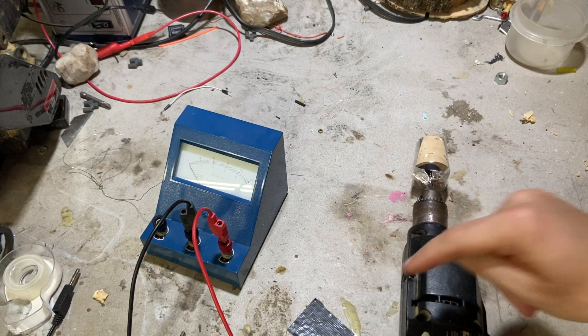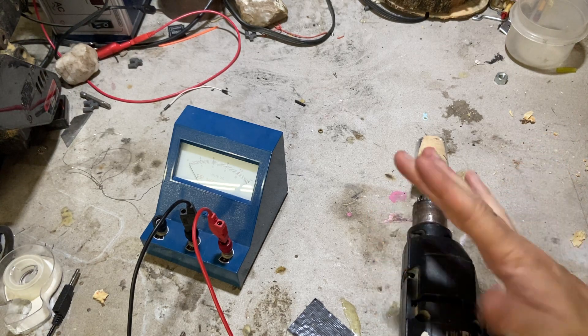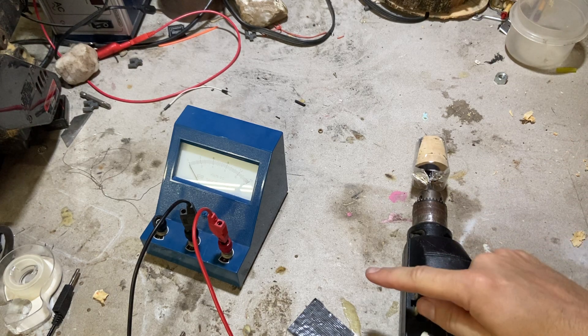I am going to show you how a tachometer works. This is one of the ways your car measures the rotation rate of your engine.